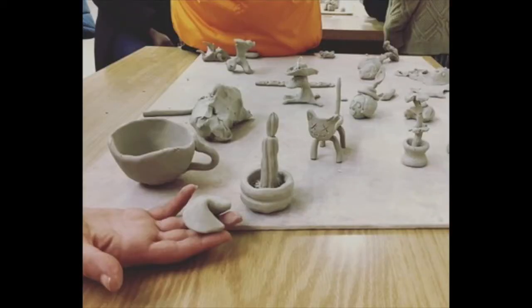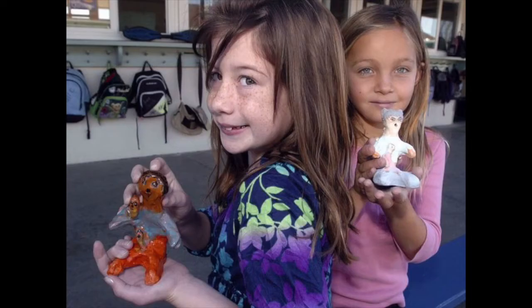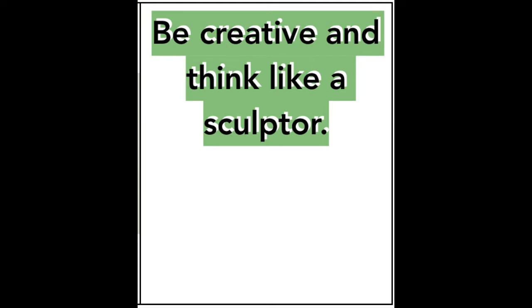Today we're going to begin planning our clay projects. Remember, you can make anything that you'd like out of clay. It's your job to think like a sculptor and be creative.